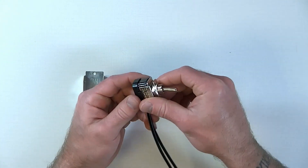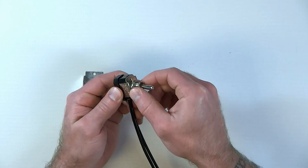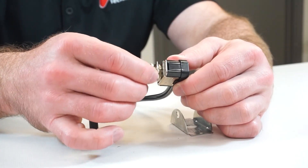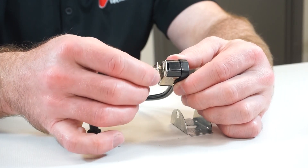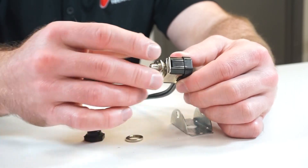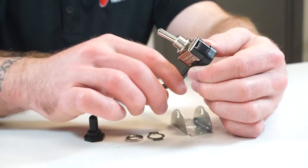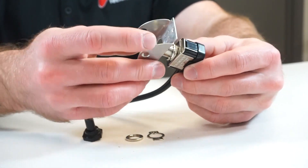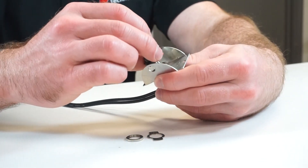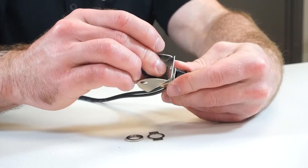Now we're going to show you how to apply the safety on and off locking plate. The first thing you want to do is make sure you remove the on-off plate that comes with the toggle switch. So you'll remove the top ring nut, then remove the on-off plate. You'll put the safety on and off locking plate in its place, and then you'll put the rubber boot on afterward.